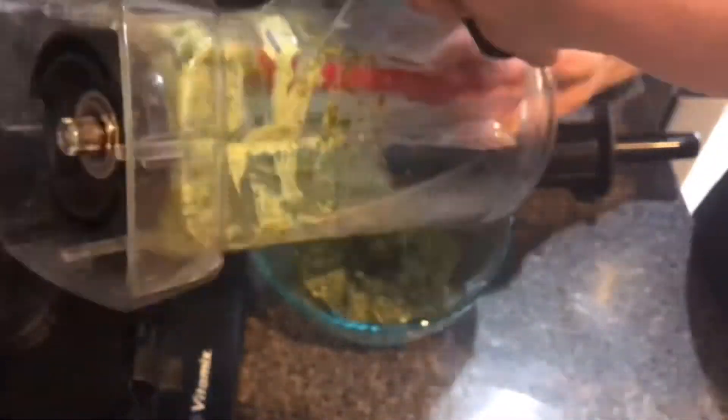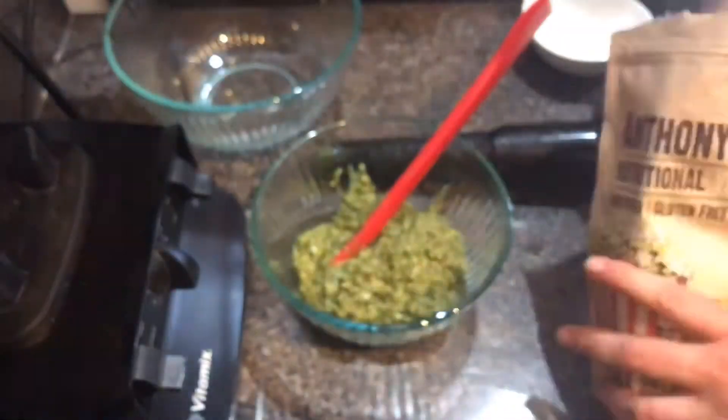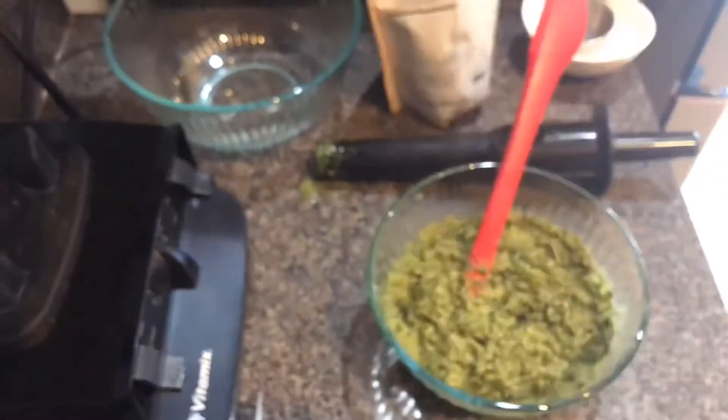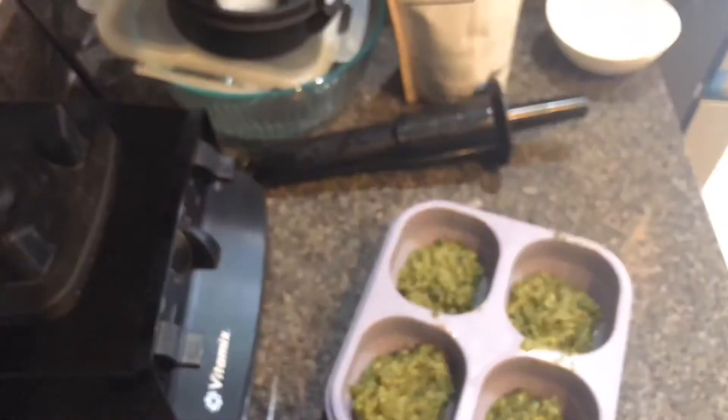I'm making the lemon balm pesto first with pecans, lemon juice, olive oil, salt, and pepper, then blending and adding olive oil and lemon juice as needed to get the right consistency. After blending, I remove it and add nutritional yeast, which I use instead of cheese. Then I freeze it in one-cup containers — each holds a little over a third of a cup.